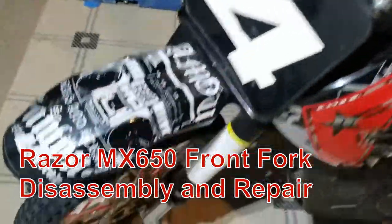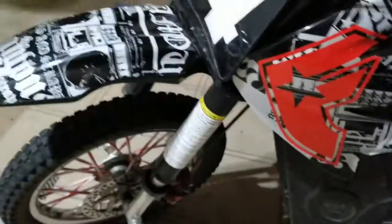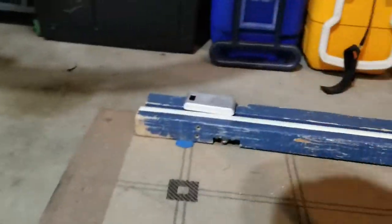Today we're going to look into fixing some forks that are stuck. If you try to put some weight on it and compress this, these things don't move. They're not budging.